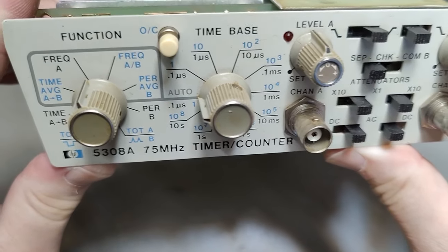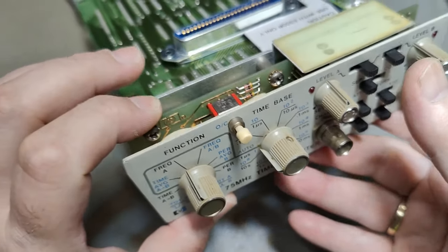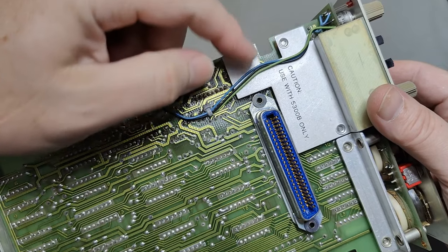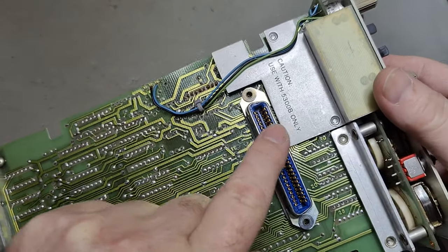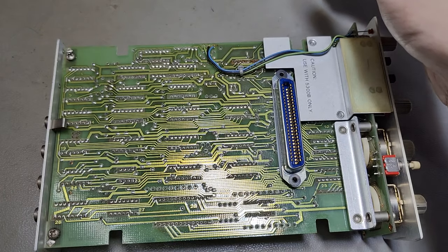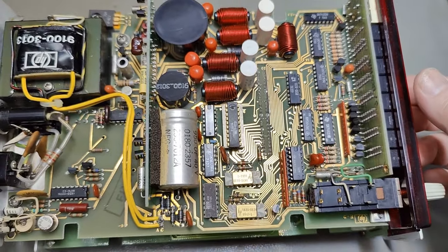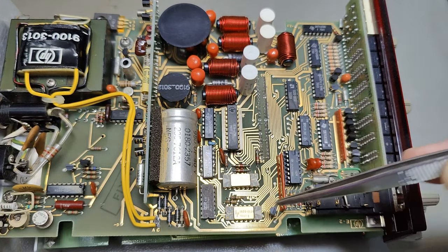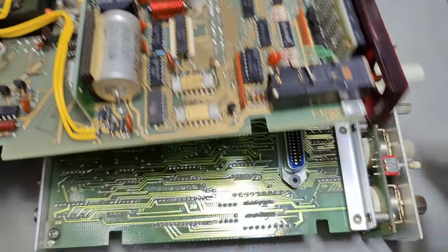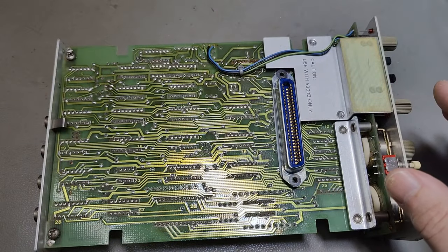Let's look at the measurement unit, the 5308A, the 75 MHz timer counter module. There's an important label: 'Caution — use with 5300B only.' The B version is critical. Looking at the display unit, this is the B version — it looks very different from the A version. Half of those chips present here are not even there in the A version, meaning a lot of features this unit needs are only present in the B version.